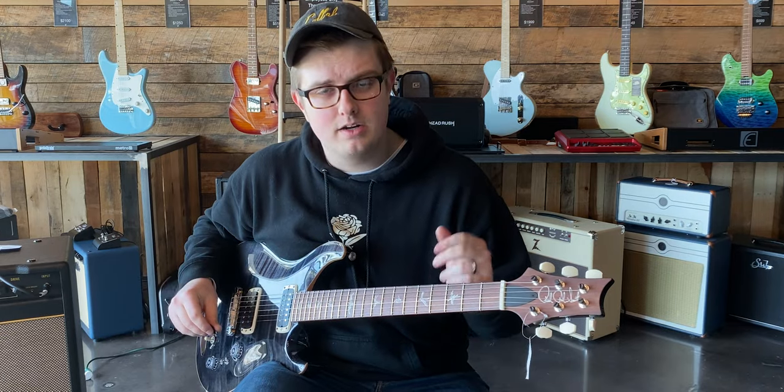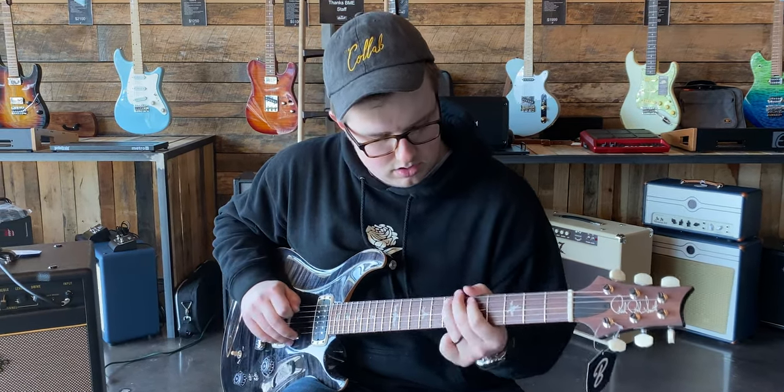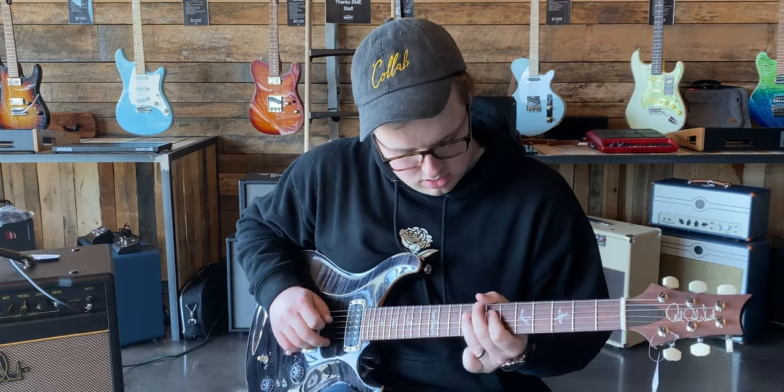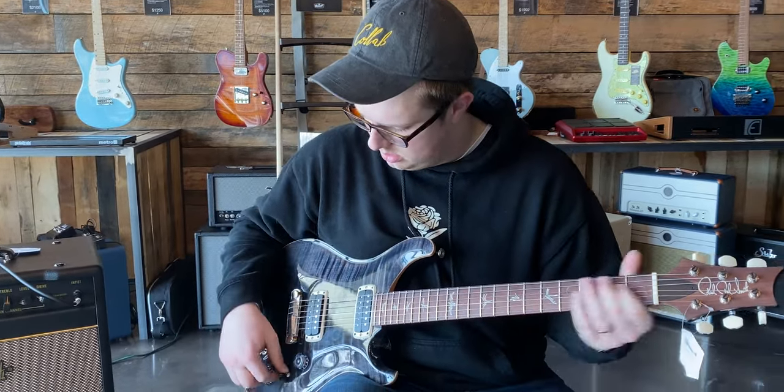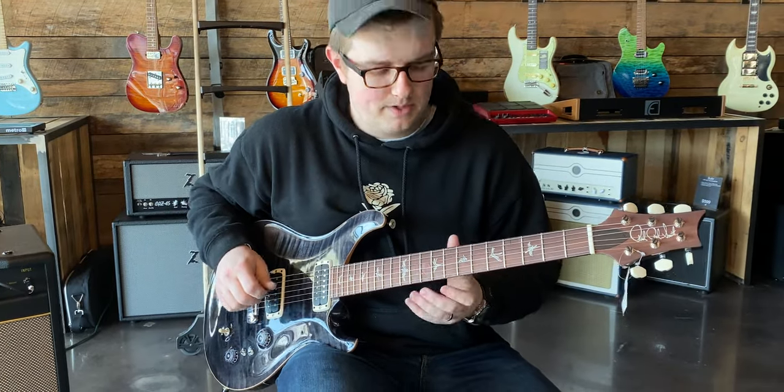Bridge pickup, humbucker; neck pickup, single coil. The inverse — neck pickup, humbucker; bridge pickup, single coil.